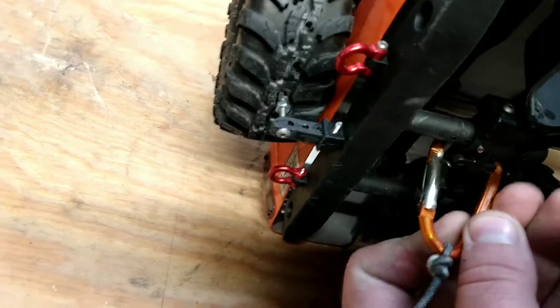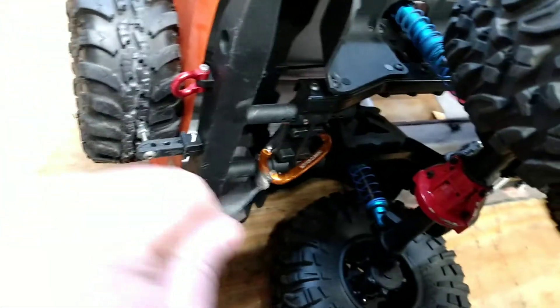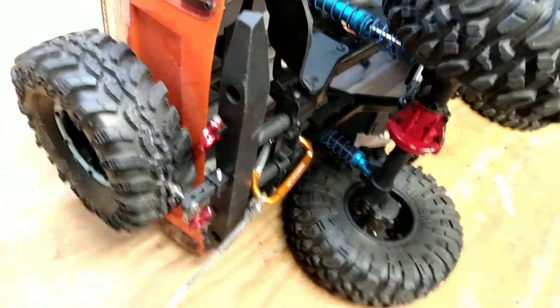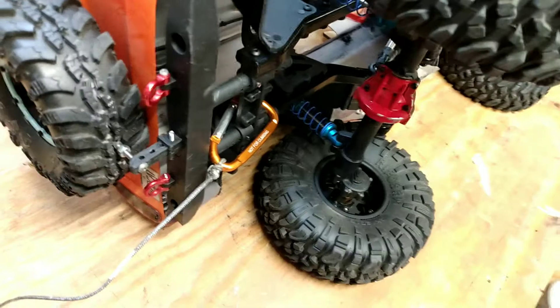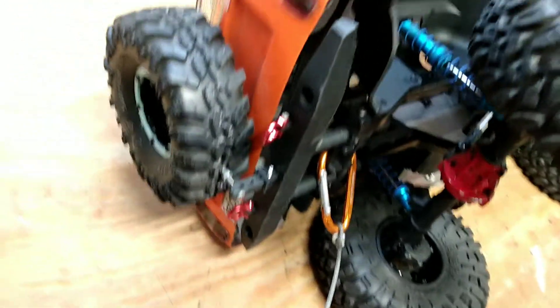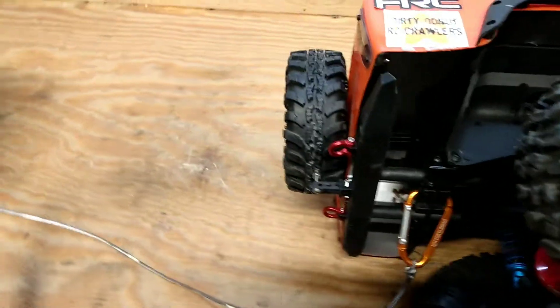These things hook everywhere and work so well for 1/10th scale RCs. That's not going to break at 60 pounds — you'd probably need a hard hit with two trucks going against each other to possibly break them. But don't hook them to your axle; you could, but I don't suggest it — that's how you break an axle. Hooked up and ready to do a tug-off.